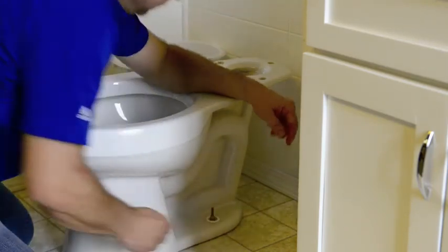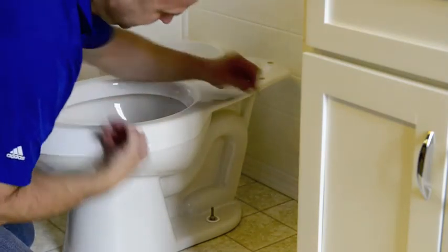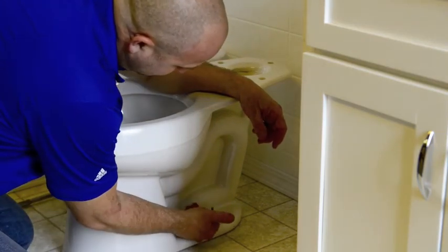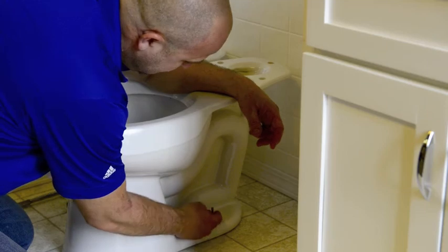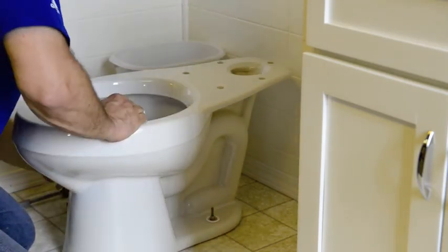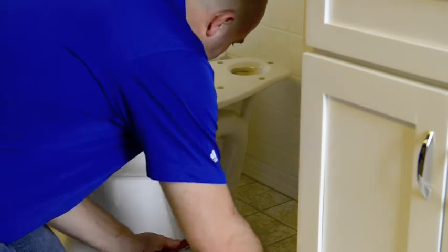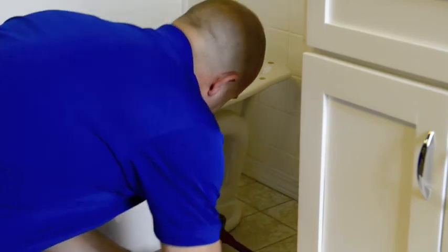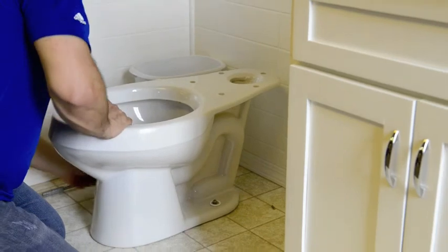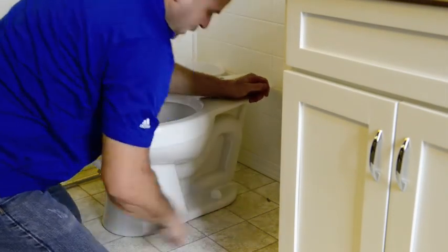Now I'm pretty confident that that's tight. You'll notice your bolt cap won't go over the top of the studs. Some people prefer a hacksaw — I like to use bolt cutters because it's just easier and simpler, but either way is fine. The main thing is just to gain clearance for that bolt cap to fit. You can snap your bolt cap on and you're done.